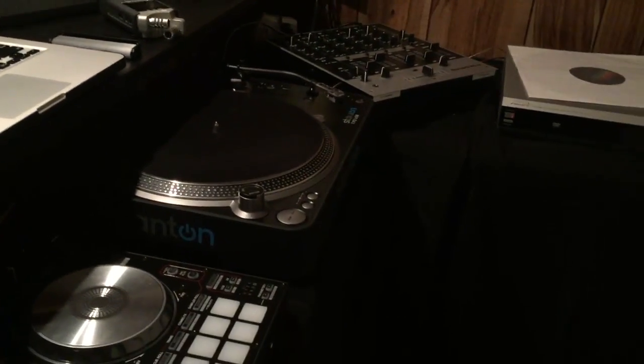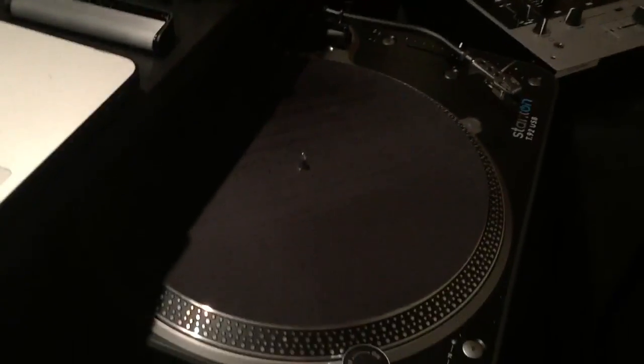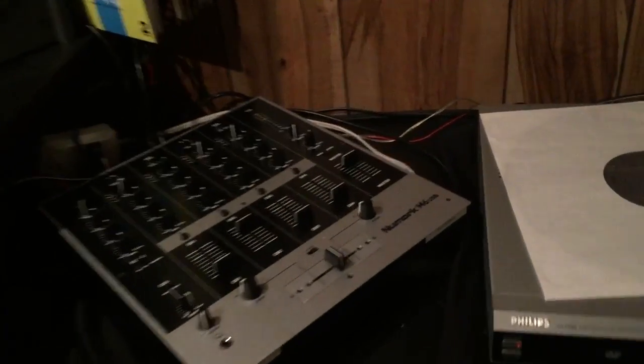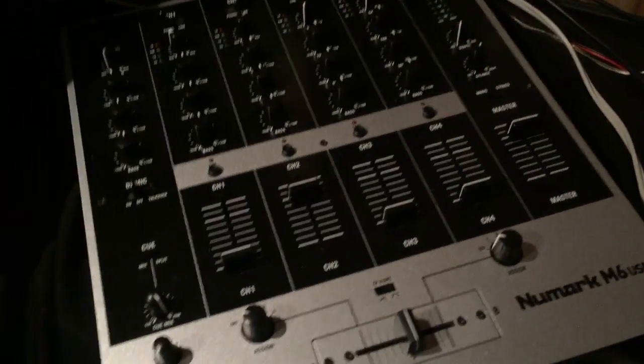All right, how's it going you guys? It's here with 33100 and today I'm gonna be showing you how to rip vinyl using a turntable and a mixer. We're using the Numark M6 USB mixer in this case.